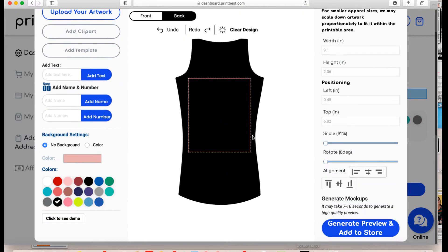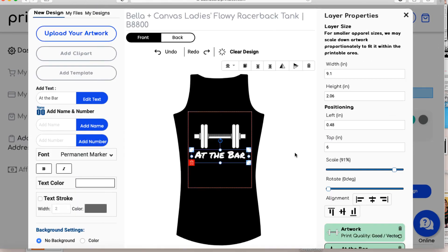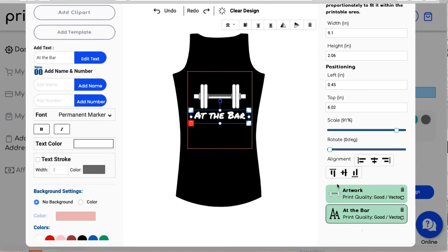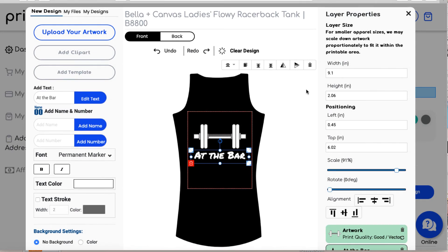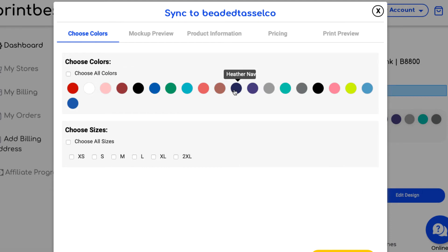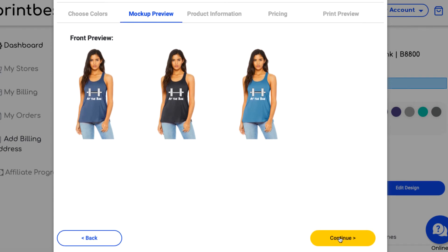You can also design the back for an additional price, but we're sticking to the front. That looks good to go. Over here on the right you can check alignment — click the center button. If you have the green background on your artwork and vector for the text, you're good to go. Now scroll down — click 'Generate preview and add to store.' You can choose different colors: instead of just black, I might choose navy, gray, and blue — and all sizes. Here are the actual mock-ups. Click continue — looks good.